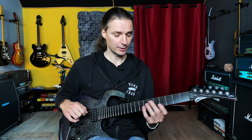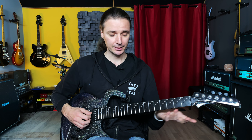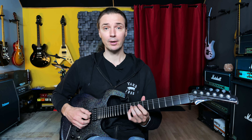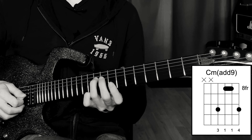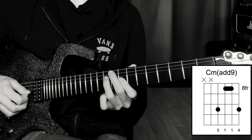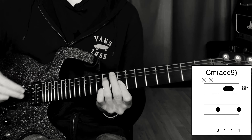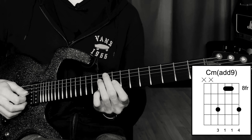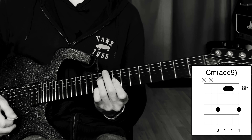For the last one — one of my favorite voicings of this chord — it's way up here on the eighth and tenth fret, a bit brighter. I love to play it in other keys lower on the neck. We have the root on the tenth fret of the fourth string — that's a C. Then with a little bar we play the eighth fret on the third and second strings, giving us E flat, the minor third, and G, the fifth. Then we complete it with the ninth by playing the little finger on the tenth fret of the first string.